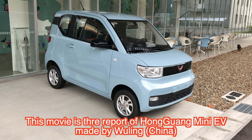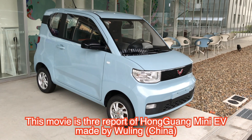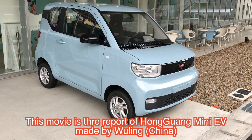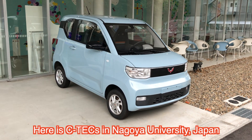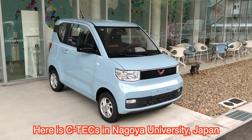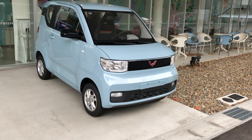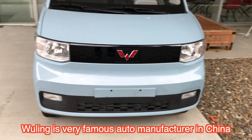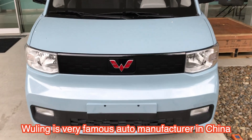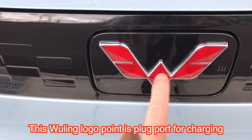This movie is the Hongan Mini / Wuling report made by U-Rings. Here is in front of the Power Semiconductor Research Center structure, Nagoya University, Japan. U-Rings is the famous Chinese car maker of the EV. Its symbol is here.